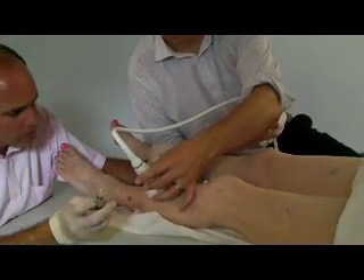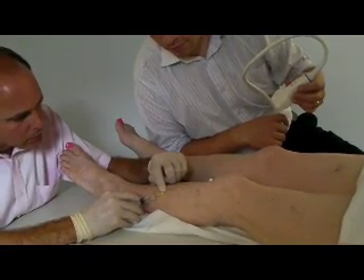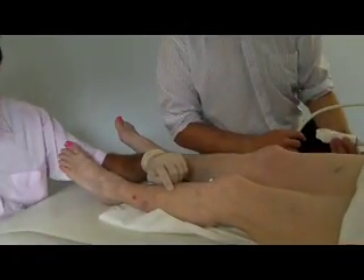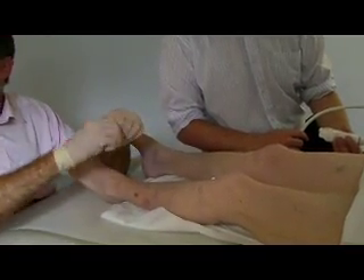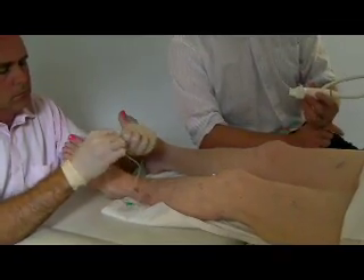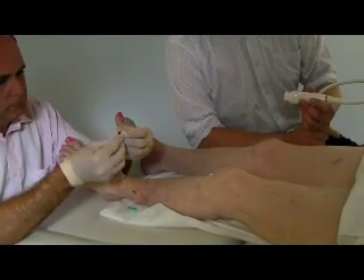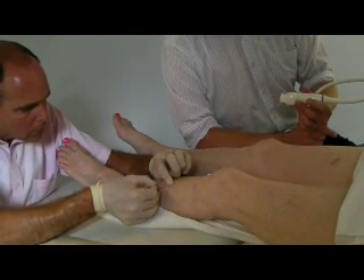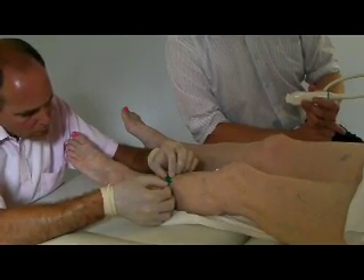Firstly the ultrasound is used to identify where the vein is, then some local anaesthetic is placed into the skin in very much the same way as it was placed to put the larger needle into the vein in the thigh. Sometimes it's possible for the doctor just to pass a small needle into the vein under direct vision; sometimes they need to use the ultrasound. In this case a 23 gauge butterfly needle is being used and that's going to be passed into the patient's vein over the front of their shin. The doctor knows that the needle is inside the vein when they see a flash of blood passing back down the tubing, and you can see that in this image.